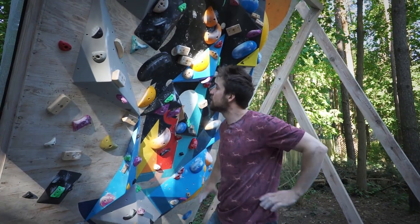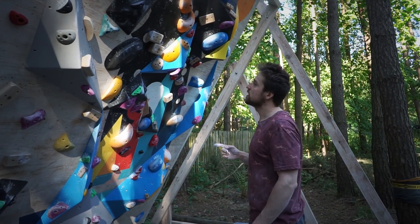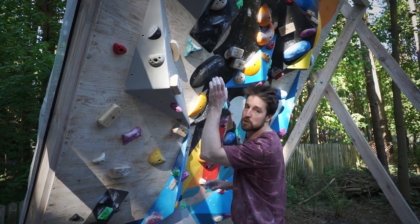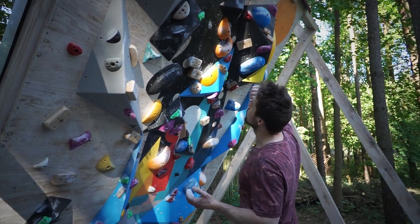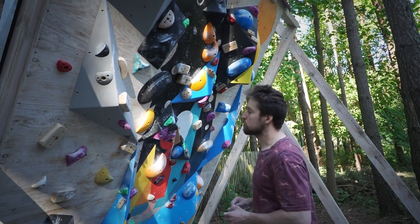I'm too weak — it seems extremely hard. I want to try one more thing: I was doing the moves from the heel hook, but now I'll try to start one move later so I can focus on the move to the gaston, because that seems to be the biggest crux for me right now.